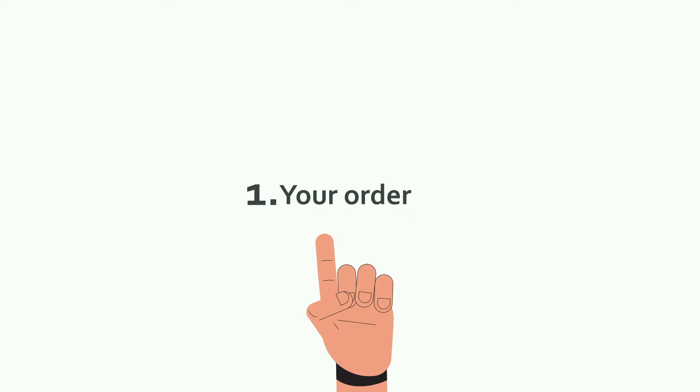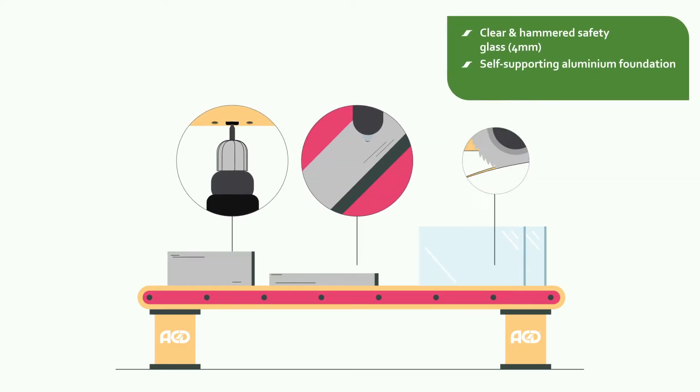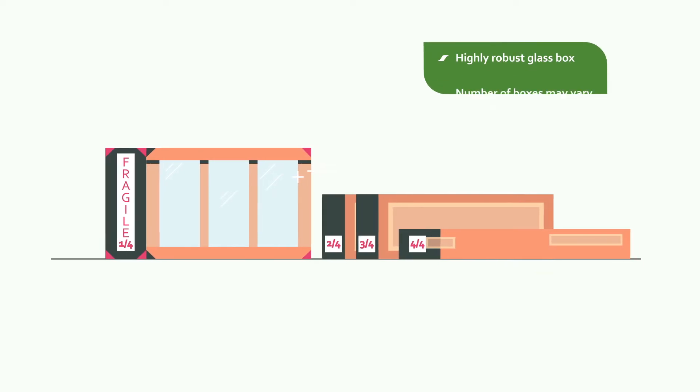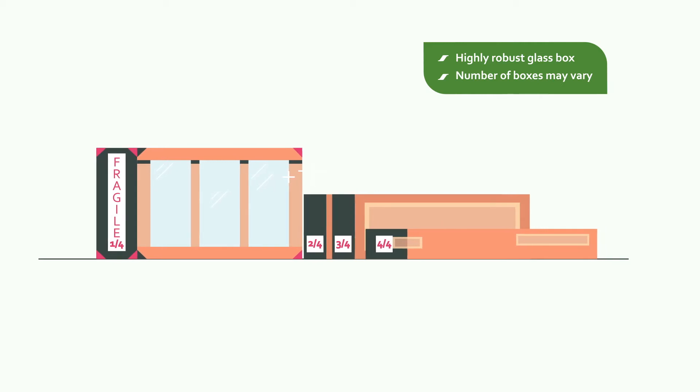1. Your Order. We get to work as soon as we receive your order. We punch, cut, assemble and check every component. Everything is neatly packed for transport. Your package consists of several sturdy boxes containing the profiles and a highly robust glass box.